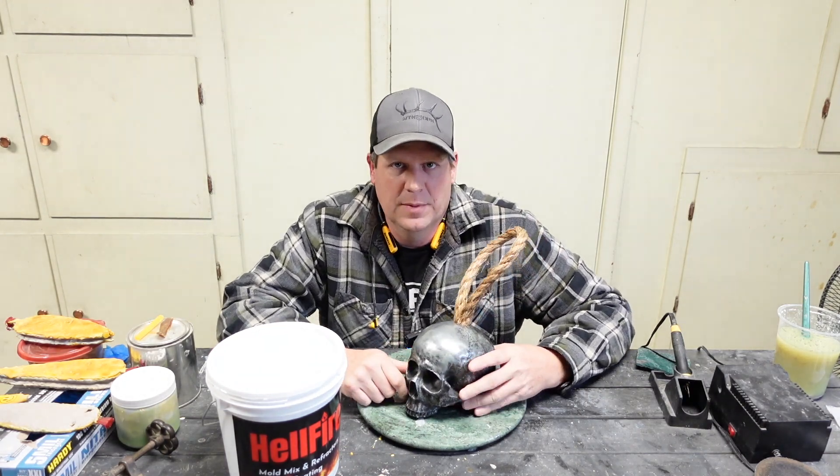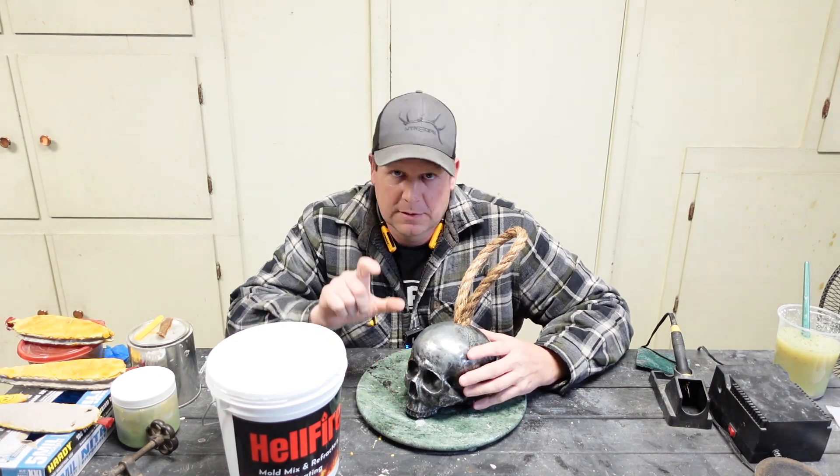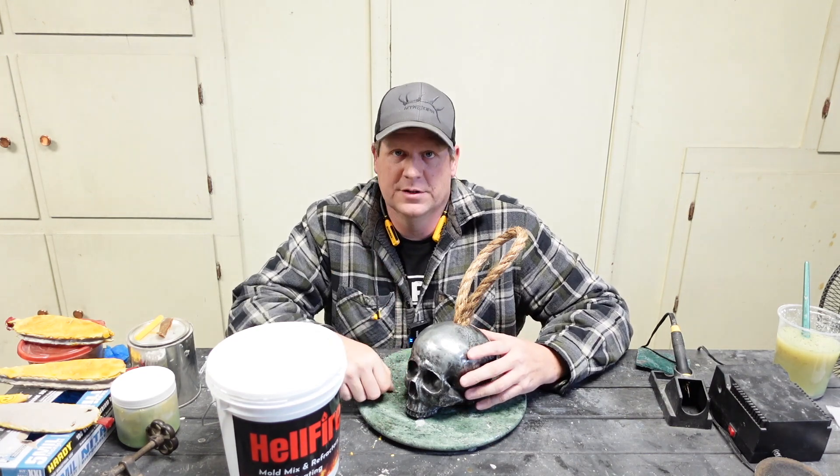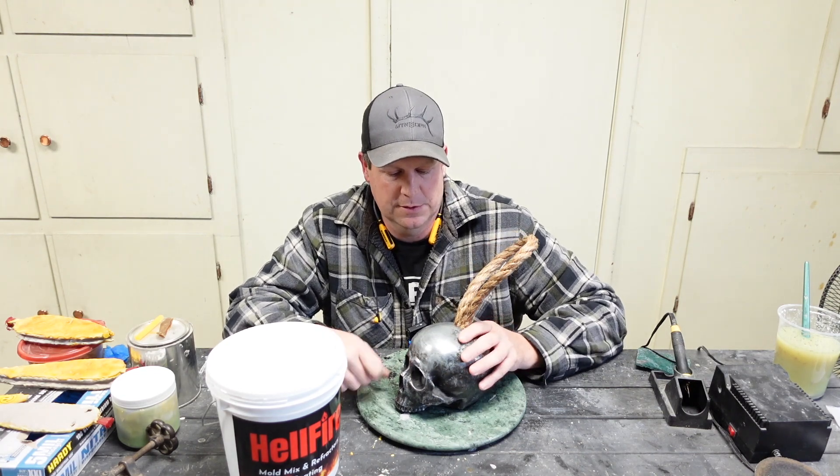It is similar to pot metal — Xanac is another name for it. The drawer pulls in your kitchen, those handles are a zinc alloy as well, so they're a similar metal to this.